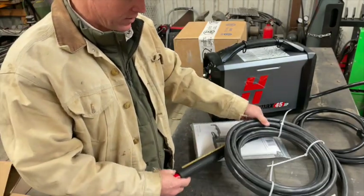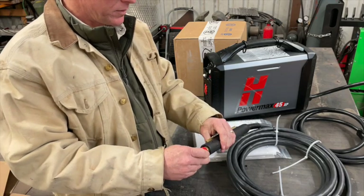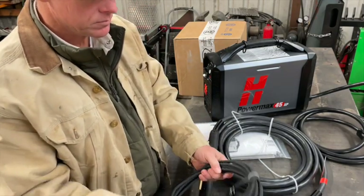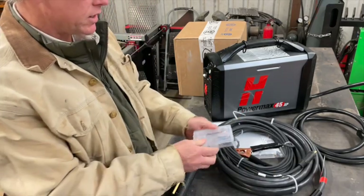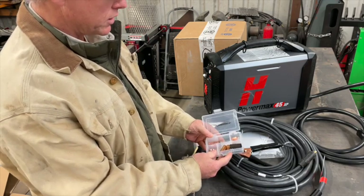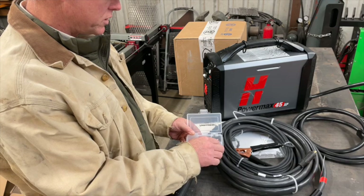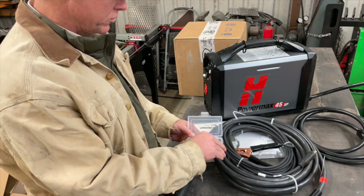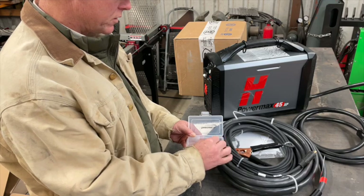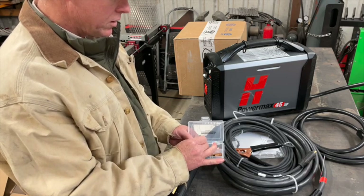So in this case we got the machine torch, which is pretty cool. We got our grounding cable — necessary for operation. And we got a small consumable package with what looks like a couple of electrodes, a swirl ring, retainer ring, and nozzles. So just the retaining cap, the swirl ring, a couple of electrodes, and the cutting tip.